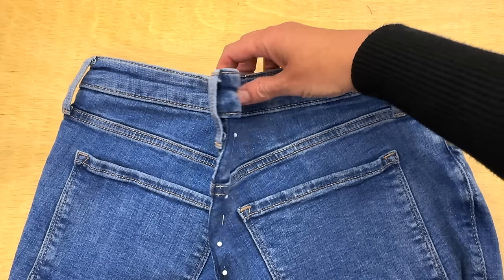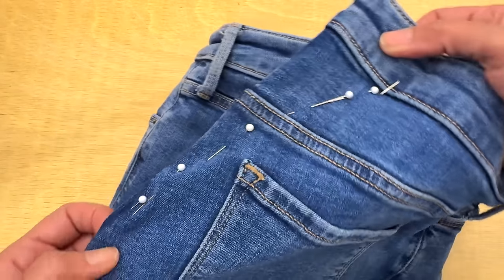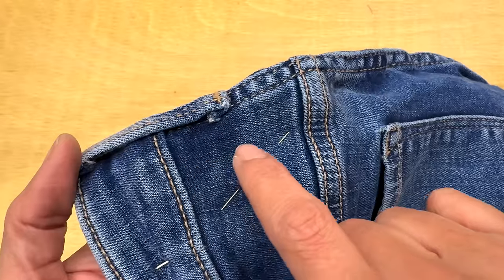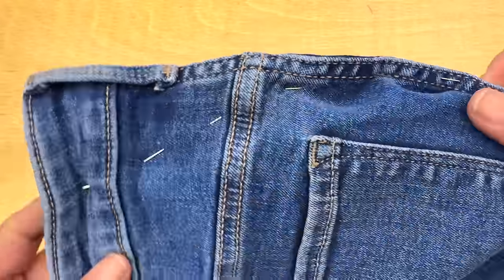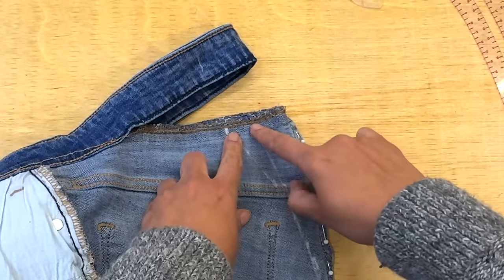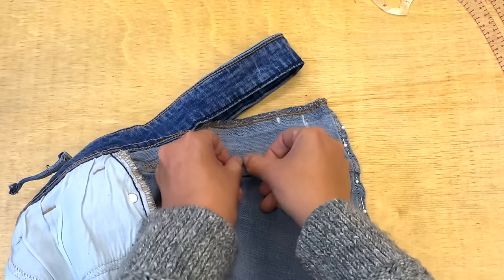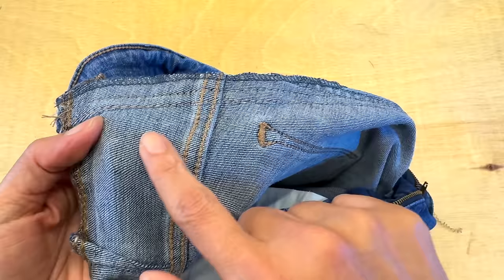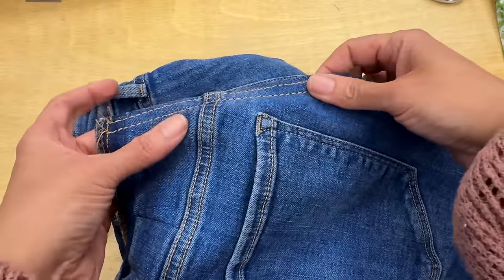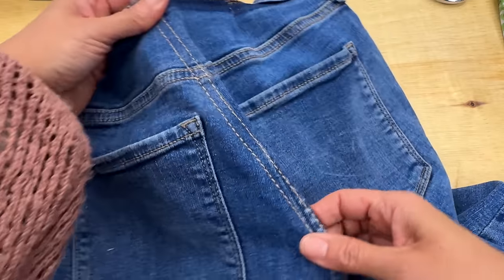If you want to take in the waist at the back, make sure you are making a nice curve. Don't ever make a steep curve even if your customer has a bigger derriere. Instead, help your curve with the help of darts. This is something that happens frequently after we start using high-rise pants.